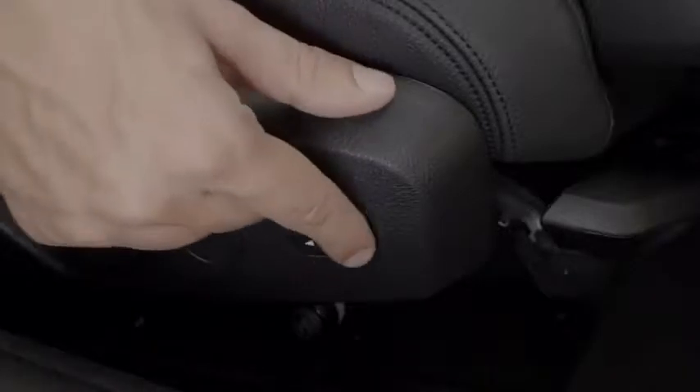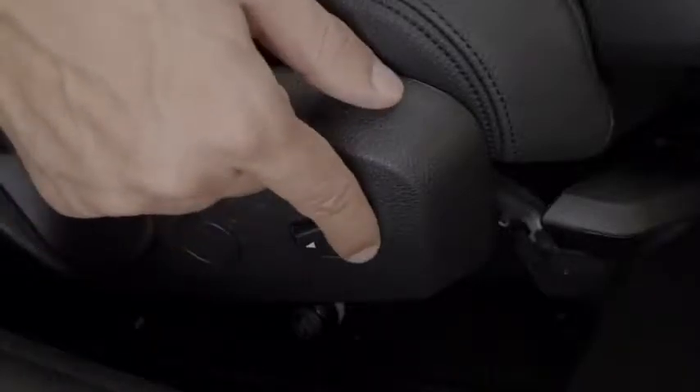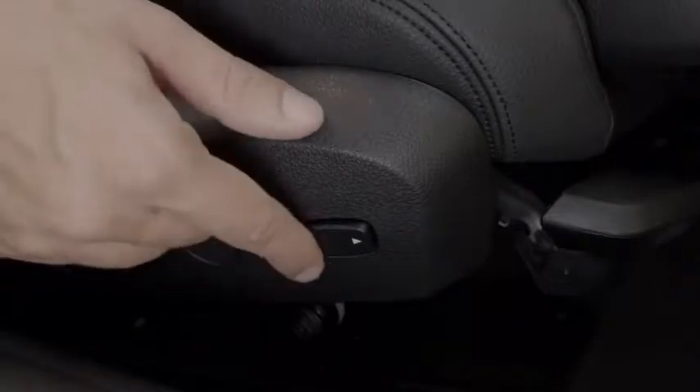The small toggle switch can then be used to adjust the width of the backrest by pressing and holding in either direction.